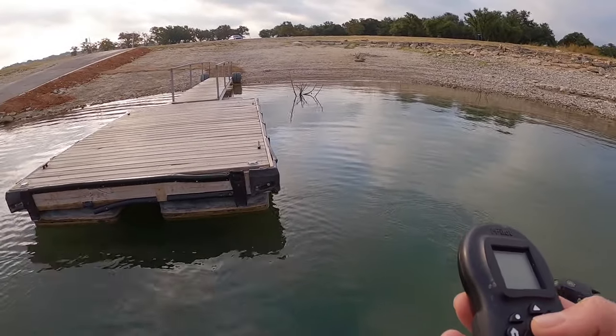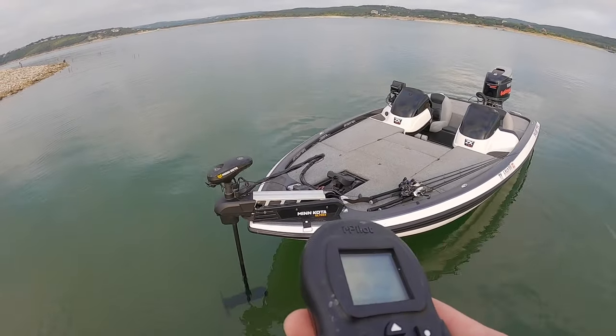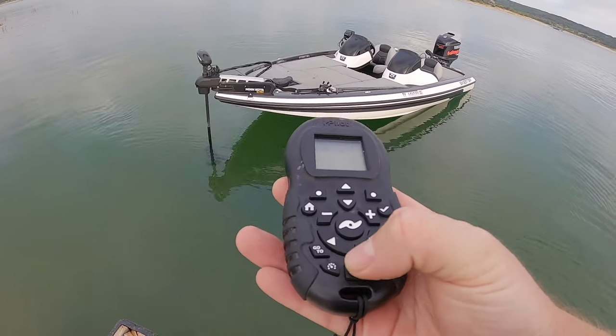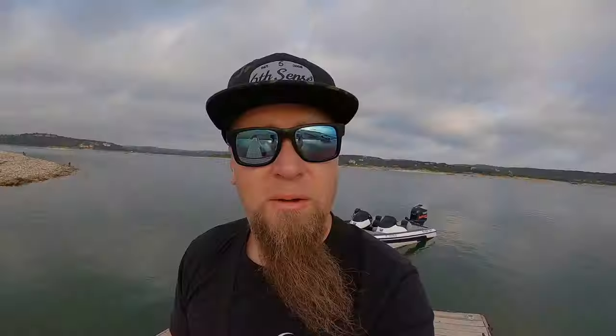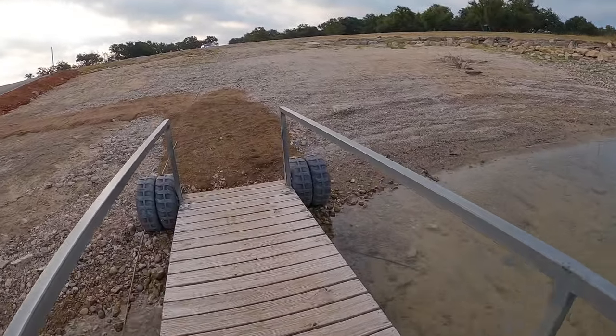Now we'll just go drop ourselves off at the dock — this is the cool part. Using the Ultrex remote, we'll go ahead and anchor the boat right there — that looks about good. You can see the anchor icon is on and the Ultrex is working to keep the boat in place. Now we just go park the truck. You can see some bluegill up here in the shallows, a bunch of bait fish right here. Time to go catch some fish — and that is how you launch a boat by yourself.